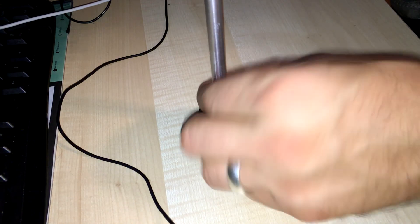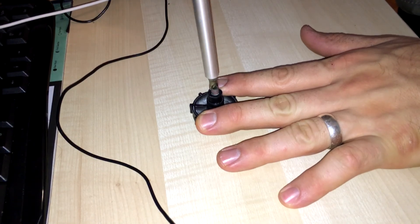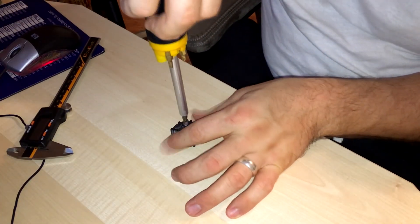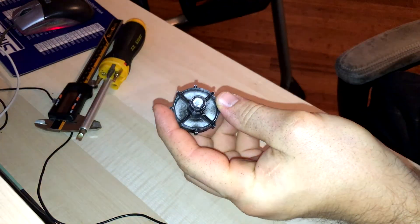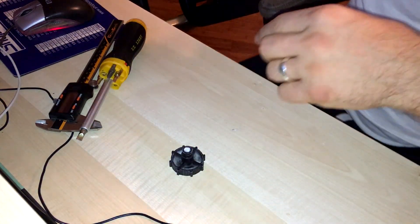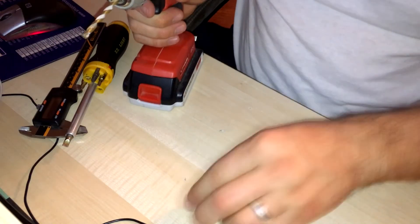I modeled this part as precisely as I could, bearing in mind the inner and outer diameter of the threaded insert I'd be using, but it didn't take long to realize I was going to have to drill the hole a tad wider to get the thing in there without busting it. Fortunately, the print settings were hefty enough that I didn't break through the outer layers into the infill.